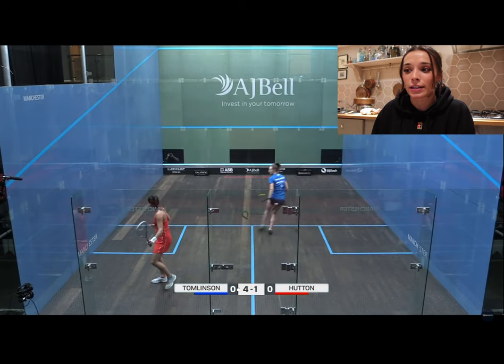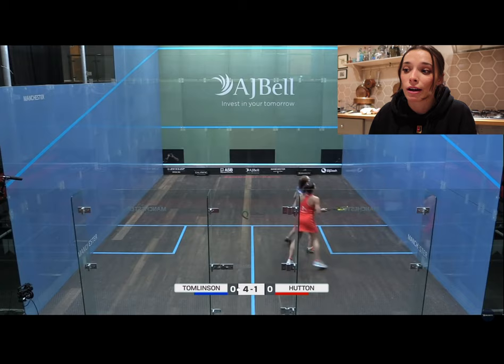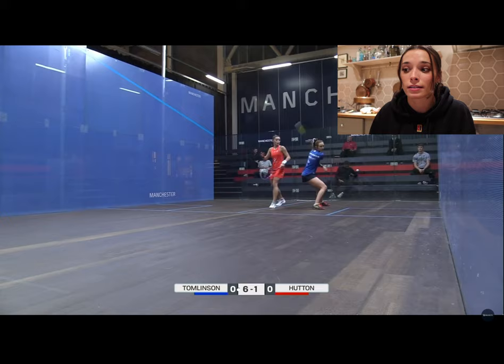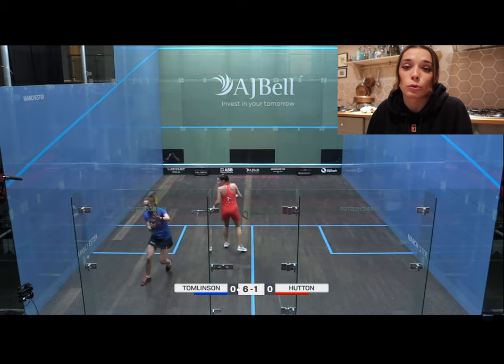As you can see, I went four-one down in the first, which is not a great start. I was very frantic in this first game especially — I was just thumping the ball around and it really wasn't going anywhere. I wasn't getting any height on the ball whatsoever; it was all very much under the short line, which caused me to be put under a lot of pressure. She was very good at dominating the tee and volleying as much as possible, getting the ball into the back corners.